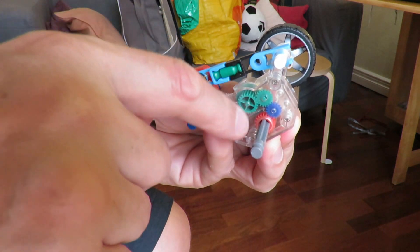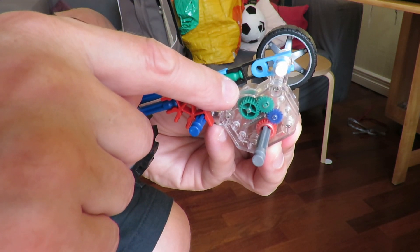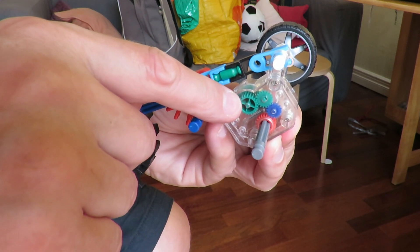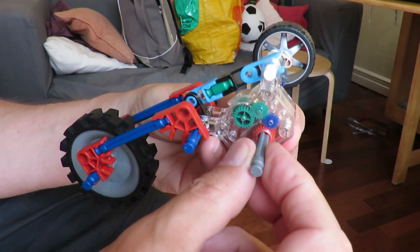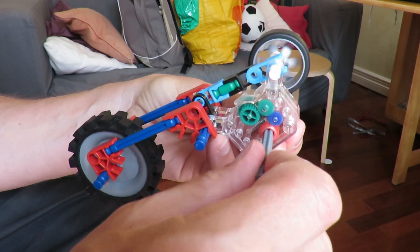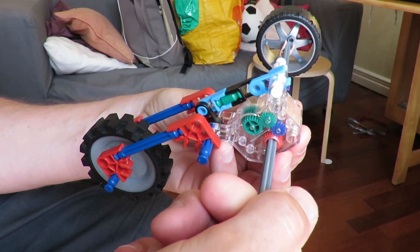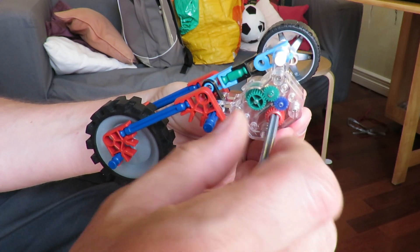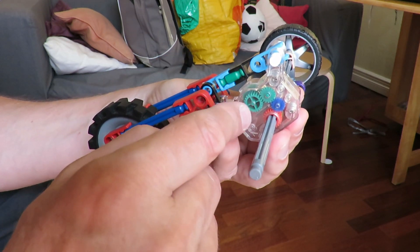So for every one revolution of the coil spring — or at least the axle attached to the coil spring — by the time it gets down to the main axle, the main axle does several turns. So that's how you wind it up with maybe half a dozen turns, and it unwinds with maybe 20 or 30 turns, because the ratio is different for unwinding compared to winding up.